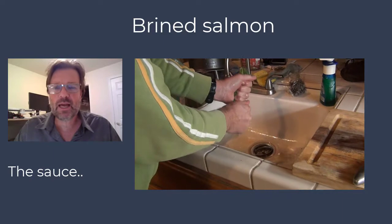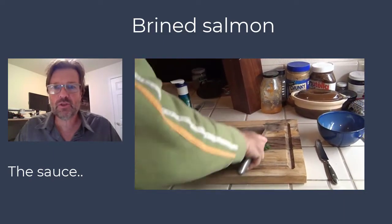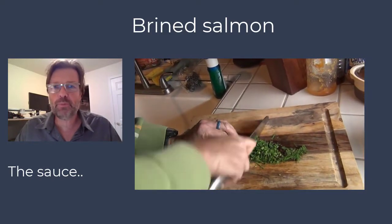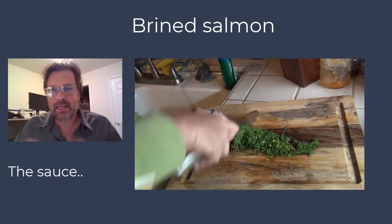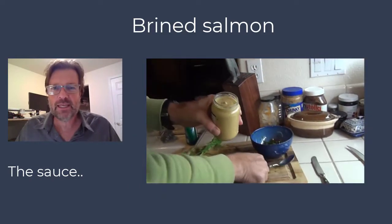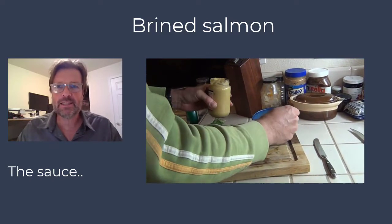Based on how sweet or how sour you want the sauce, you just mix it up and put it in a little bowl next to the salmon, and people can put that on themselves. It gives a very, very nice touch and really complements the salmon nicely.